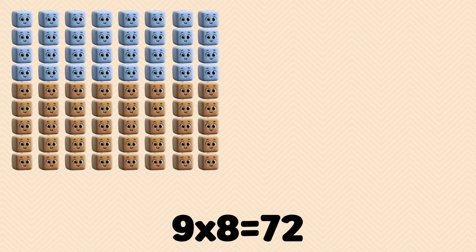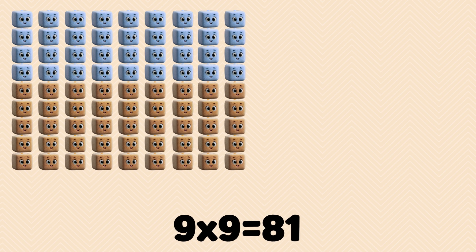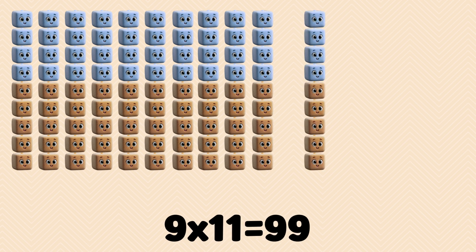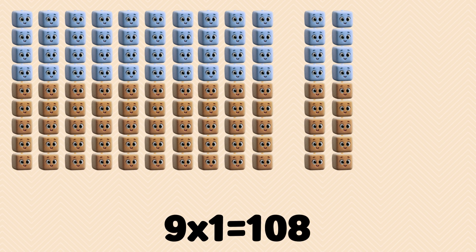9 x 8 is 72. 9 x 9 is 81. 9 x 10 is 90. 9 x 11 is 99. 9 x 12 is 108.